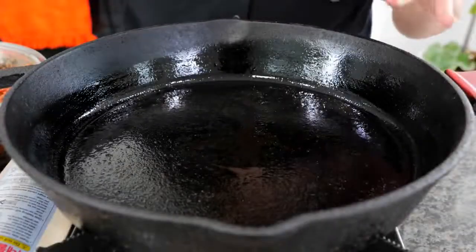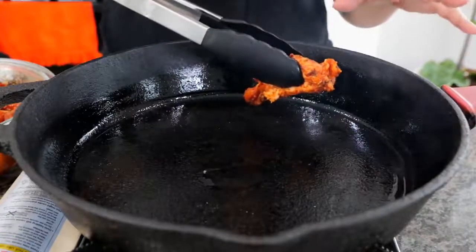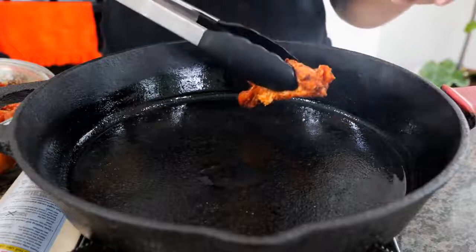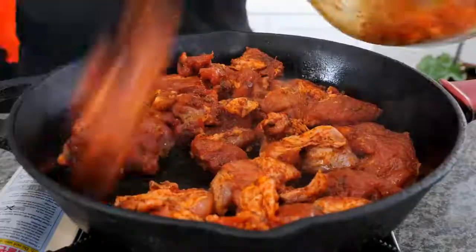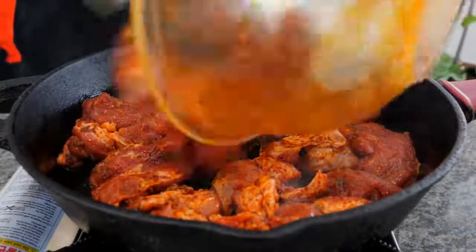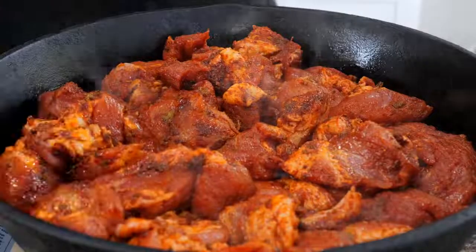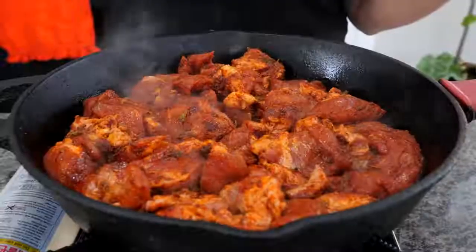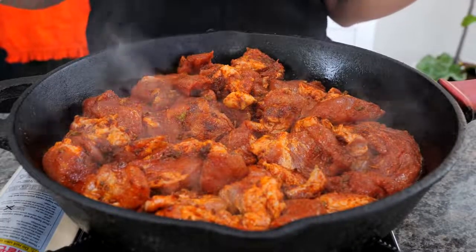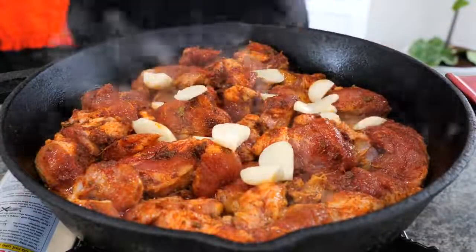Set your burner on medium heat and allow it to warm up for three minutes. Once your pan is heated up, go ahead and start adding your pieces of pork. Do not move this for the next four minutes. After four minutes, you're going to add your garlic — just sprinkle it in and mix it around.